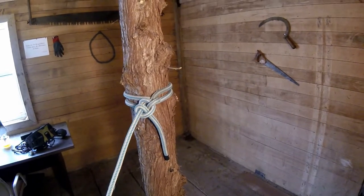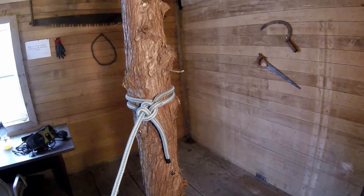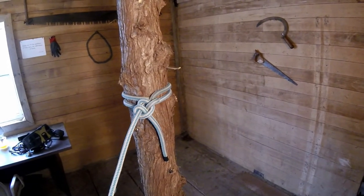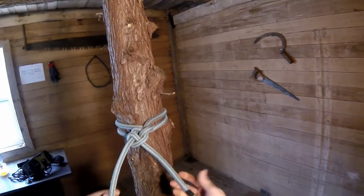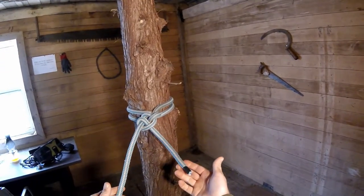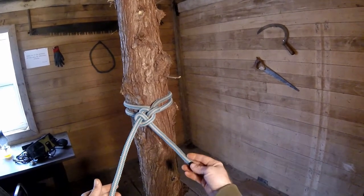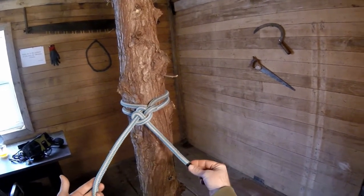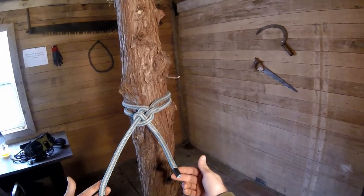G'day, Tree Mugs here. So we've slowly been working our way through the arborist knots that my apprentice James is going to need to know for school. And we realized that I hadn't showed him how to tie the endline clove with two half hitches. This is very much by design, just because I dislike the clove hitch so much and I never use it for anything.